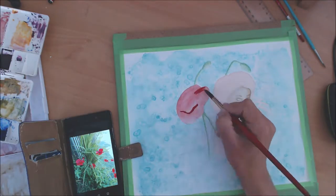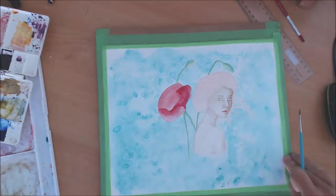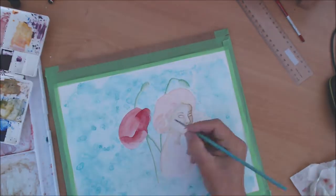Now I'm looking up a picture of a poppy — not the picture I used to sketch the original poppy, but a picture I took — trying to figure out how to shade the flower.